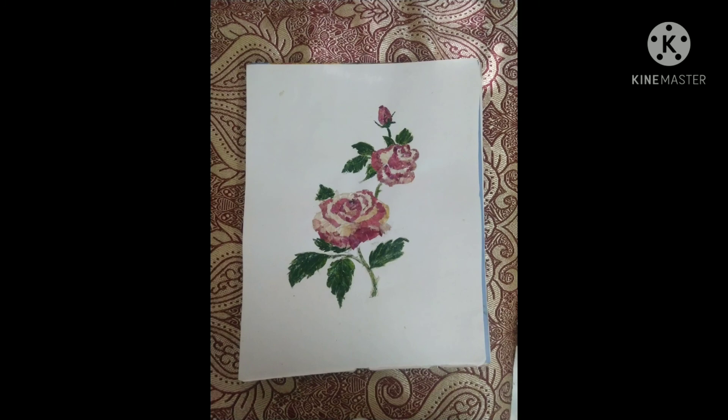You can use garlic peel for the leaf and color it with a green tint. The flower design is ready.